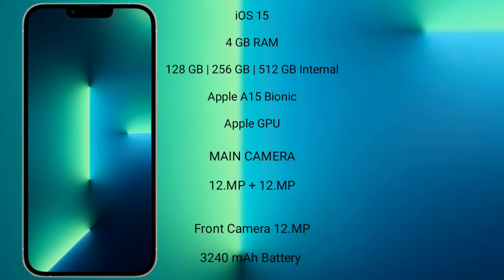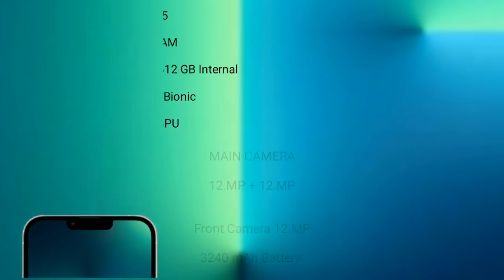iPhone 13 features a dual-camera setup with 12MP plus 12MP rear cameras and a 12MP front camera. It has a 3,240mAh battery with 20W fast charging support.